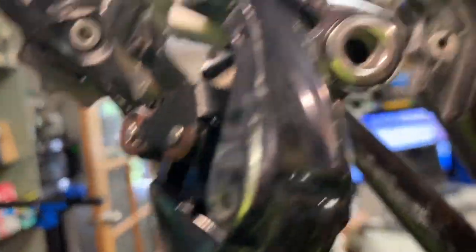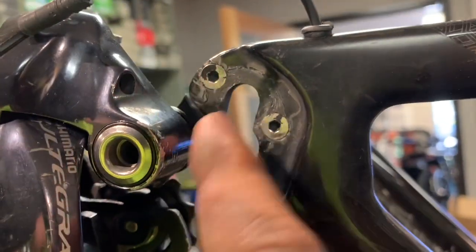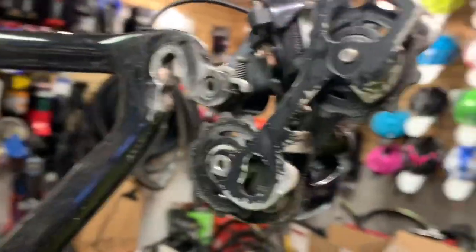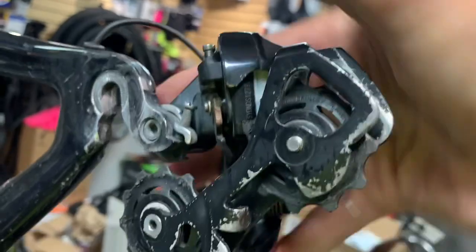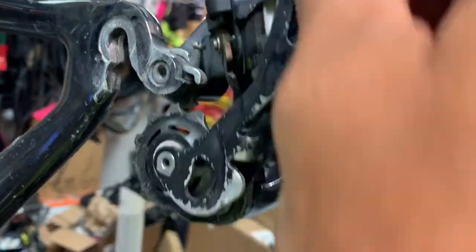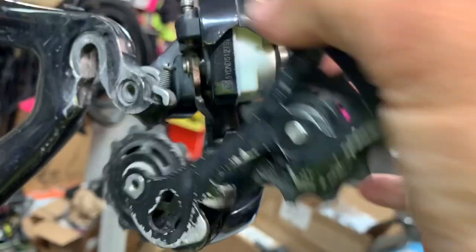There are a couple of springs on these derailleurs. In particular, this right here is called a B-axle assembly. There's a spring here for this cage, so one spring does this for the entire body, and then the other spring is just for the pulley assembly.